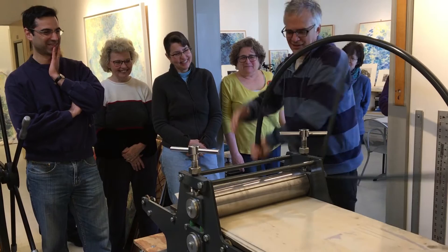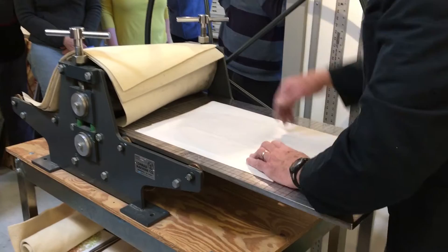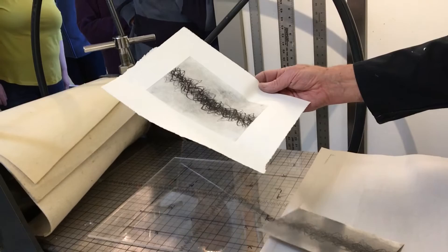I want to keep ink from coming up onto the blankets because I flipped the plate over — I might get a little ink coming out around the edge. The other reason to use newsprint is that if we do a lot of printing today, these blankets will get wet, so the newsprint just keeps the blankets dry. But see, there's just a tiny bit of ink there that would have gone up on the blanket. It changed the print a little bit — the gray got onto the other side.